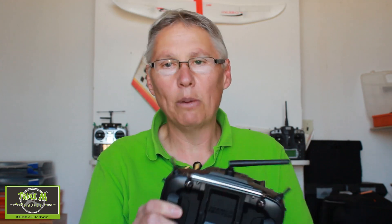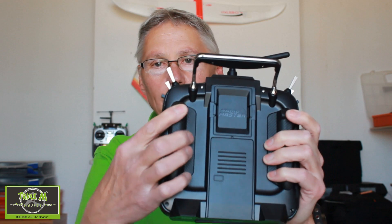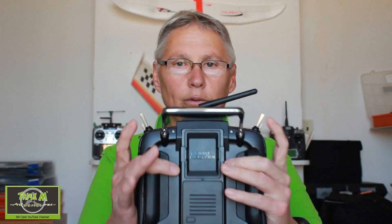I like the ergonomics — they've got these grips at the back as you can see, which are actually quite nice and it does sit in the hand very nicely. I love the Jumper T16 but this feels good and can stop your fingers from slipping.